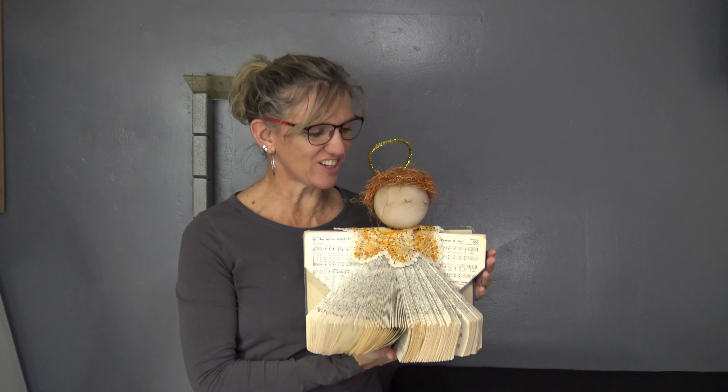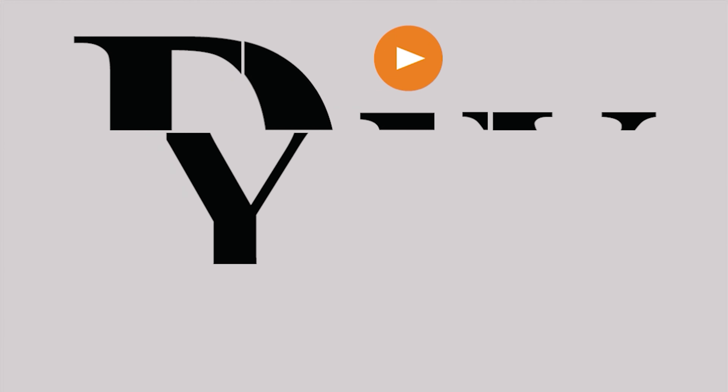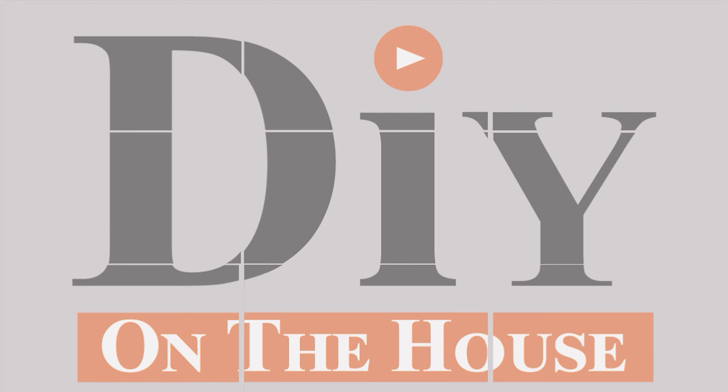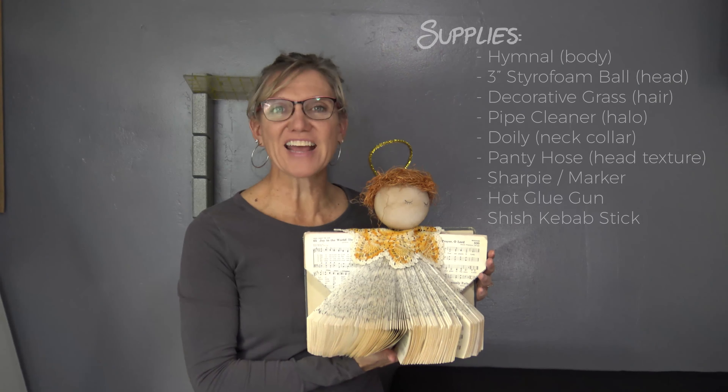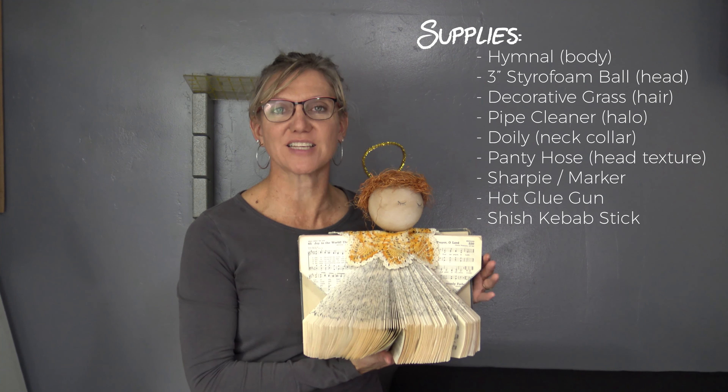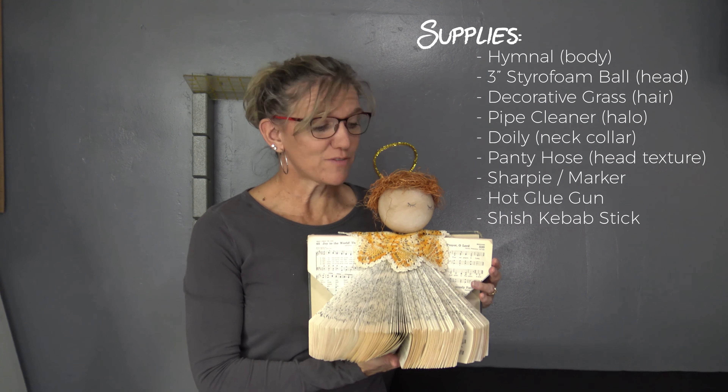Today I am going to show you how to transform a hymnal into a beautiful little angel. I love making these angels — I don't know how many I have made over the years. They make great gifts at Christmas or any time of the year, maybe for your Bible study table, for friends and family. I am going to take you step by step on how you can simply transform a hymnal into a sweet little angel.